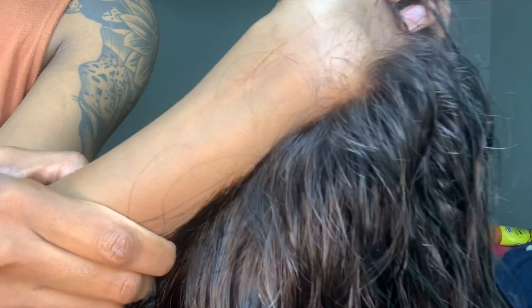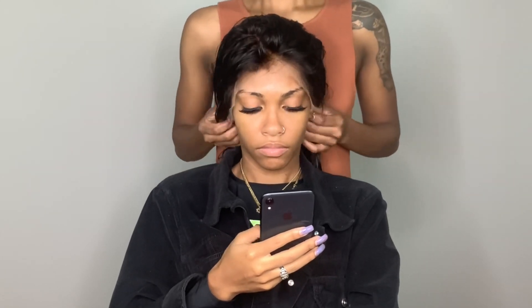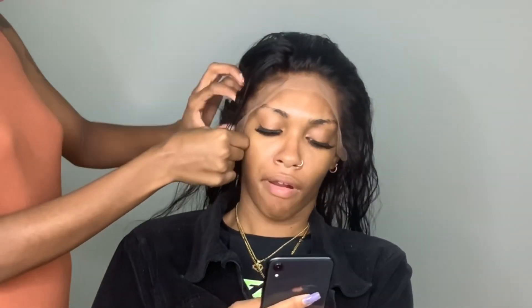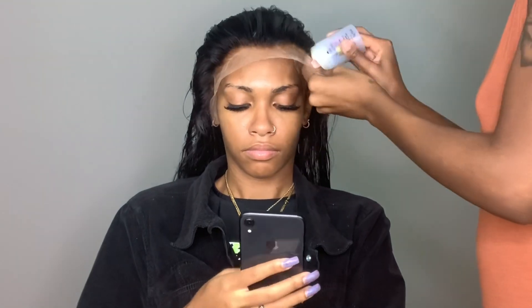Now that I've removed the excess cap, it's time to install this wig. Let me show you guys how this lace melts into your skin — you can't even tell it's lace. I'm going to position it on her head, make sure it's above her hairline and covering the cap. That's the most important part, because you don't want cap all the way towards the front of the lace or you'll be able to tell.